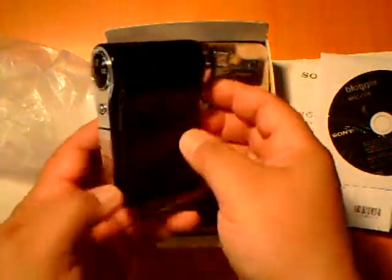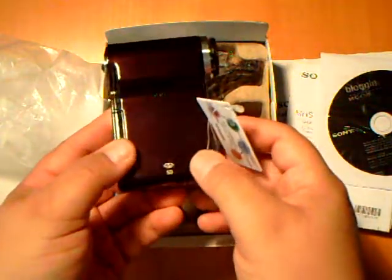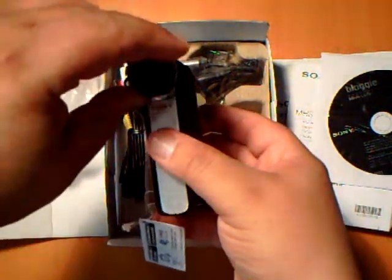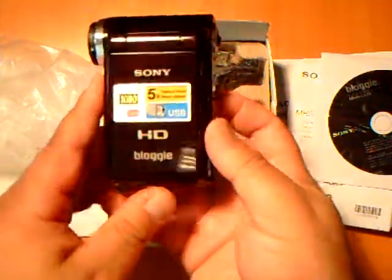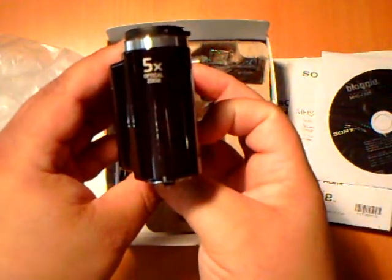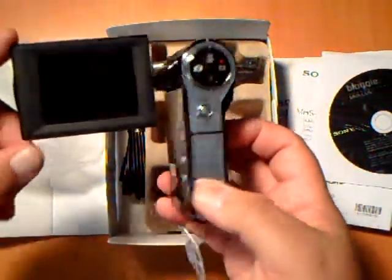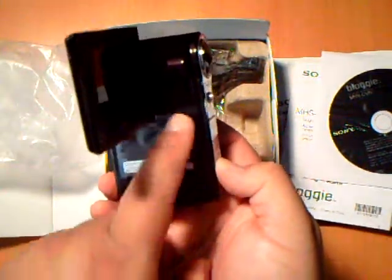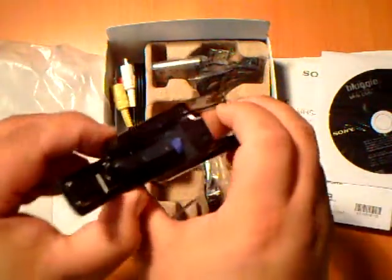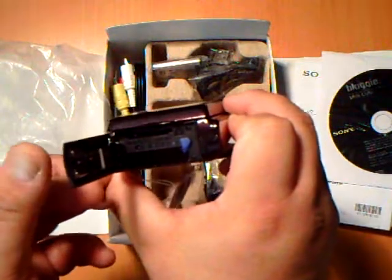It also has a display button and a small speaker right here. There's also a little cap for the lens. The screen is 2.5 inches and you have the play, record, and menu buttons. It also has a slot for the battery and memory cards — it takes both SD and Pro Duo memory cards.